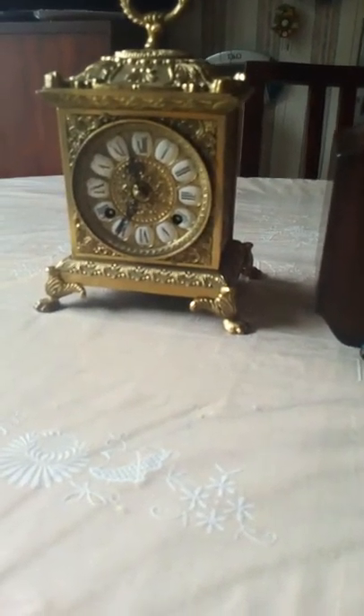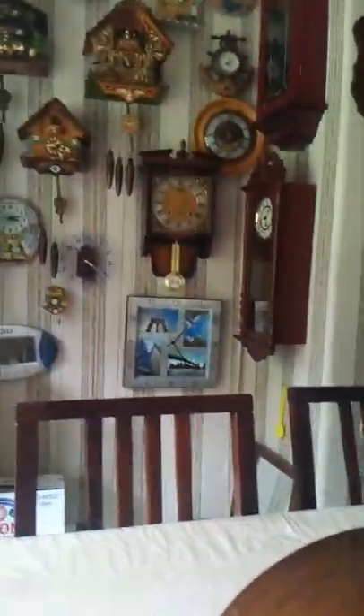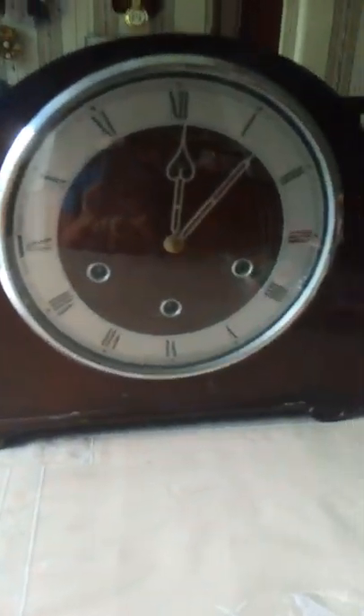Hello guys, today I am showing you two lovely clocks. Last time I showed you a video on this one, and I showed you a video on that one, so now I'm showing you on these two. This one is an unknown make, it's made in Great Britain. You can see - is the camera going to focus? It's really nice, you can hear it ticking.